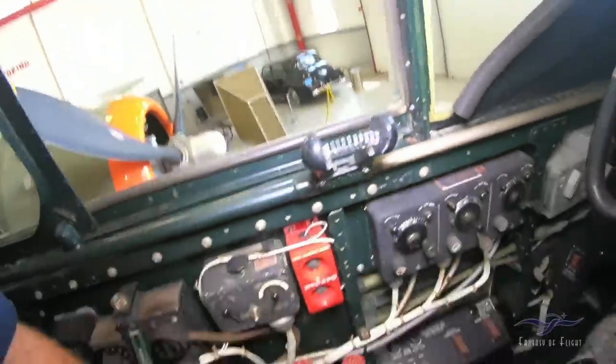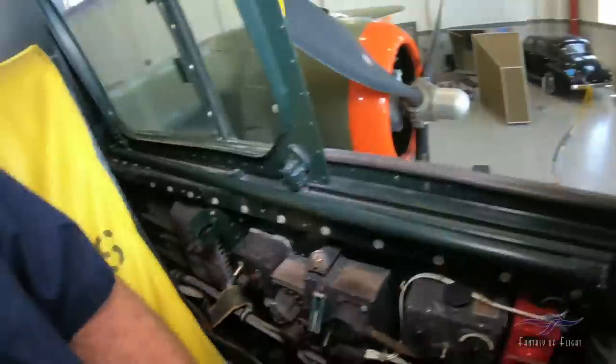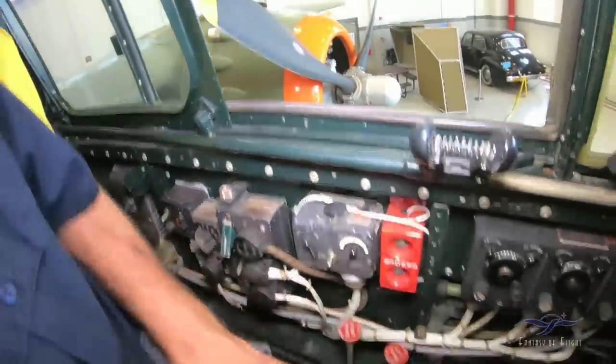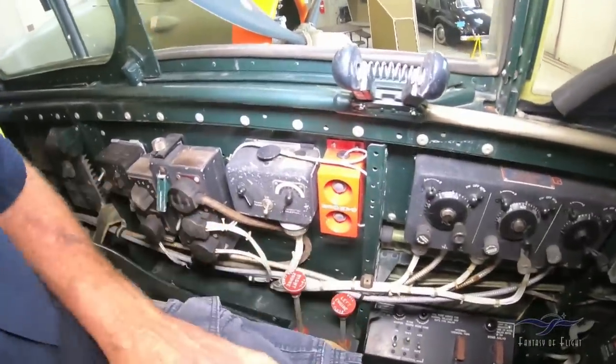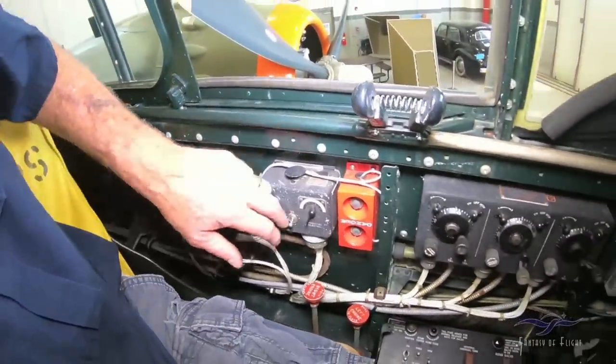Over here we've got the fuel — right engine, left engine. You can shut that off in case you have a fire, or leave it off before you push it in when you go fly. All sorts of early radio stuff here.